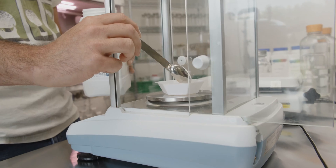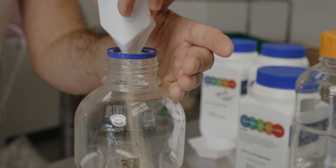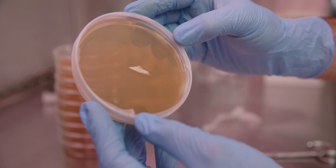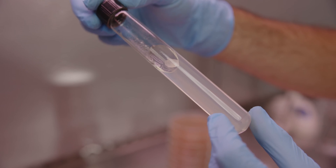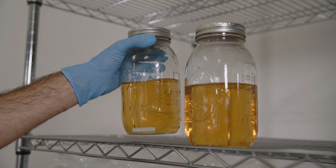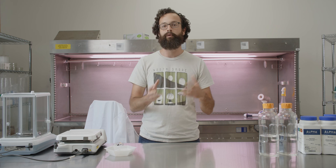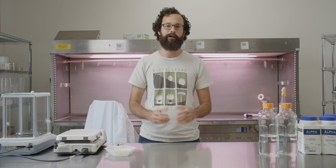I'm John Carver, one of the owners and a head mycologist here at Norsepoor. In this video, we're going to be showing you how to make media for culturing mushrooms. Specifically, we're going to go through agar plates, slants, and liquid culture, talk about the techniques you would use for each method, and then the applications and why you would choose one type of media over the other.